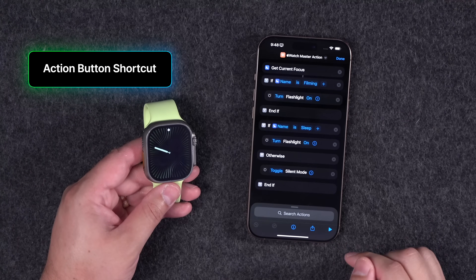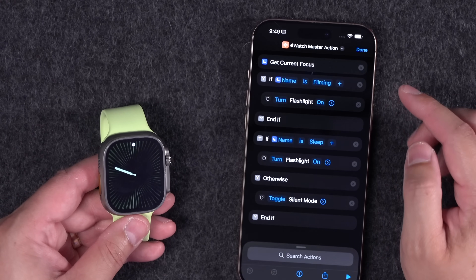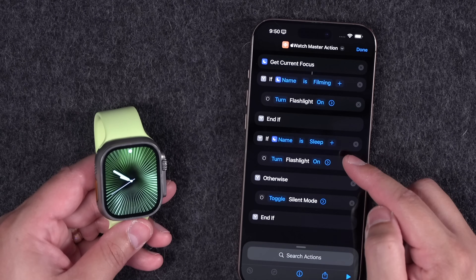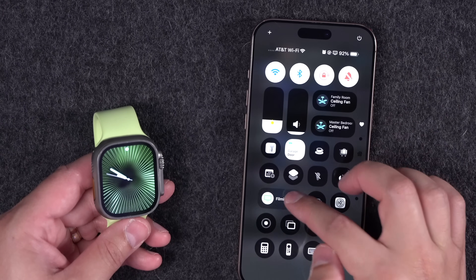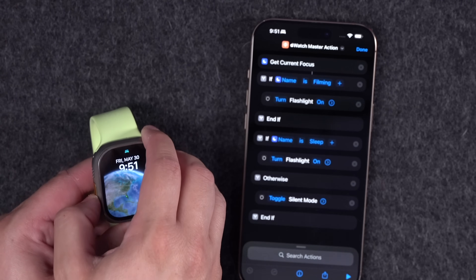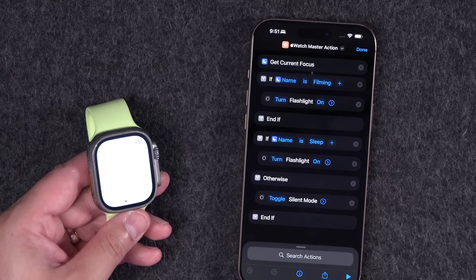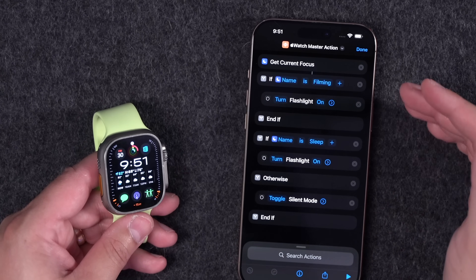For the last tip, here's an action button shortcut based on focus mode — I'll put a download link in the description. It gets your current focus and takes different actions depending on it. For example, in Sleep Focus, if I get up in the middle of the night I likely want the flashlight on. So I switch to Sleep Focus — it syncs to the watch — and now clicking the action button on Apple Watch goes straight to the flashlight. I also have other actions like setting silent mode when not in a focus mode.